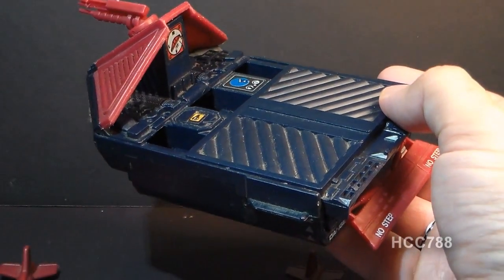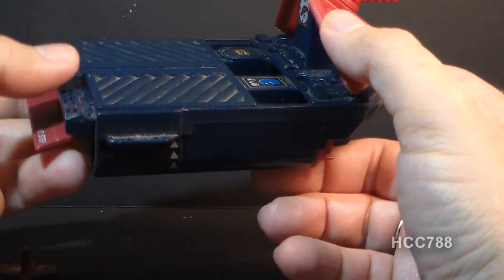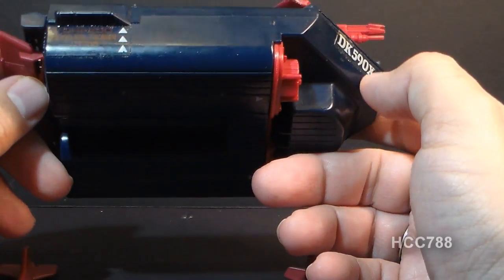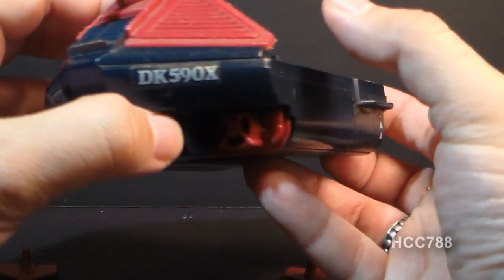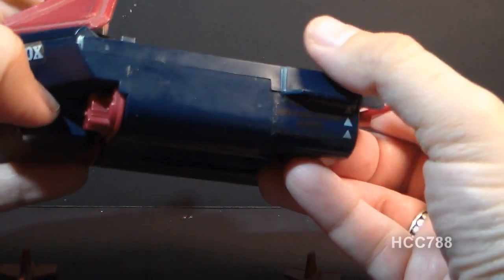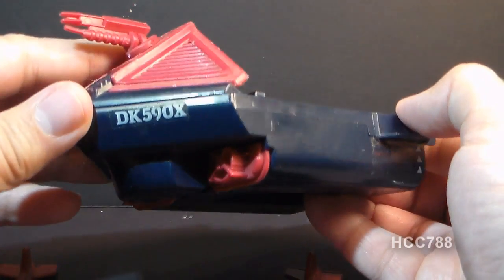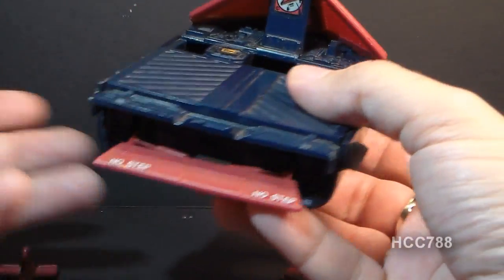I don't have anything against small vehicles — I've reviewed a lot of small vehicles on this channel — but some small vehicles are more worthy than others. It is my intention to fully review every toy in the vintage G.I. Joe line, but there are some toys like this Hydro Sled where I don't know exactly how I'm going to expand this into a full review. You've pretty much seen the whole thing. I guess I could see if it floats.